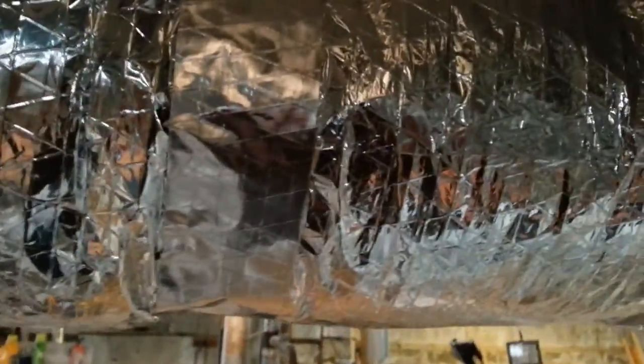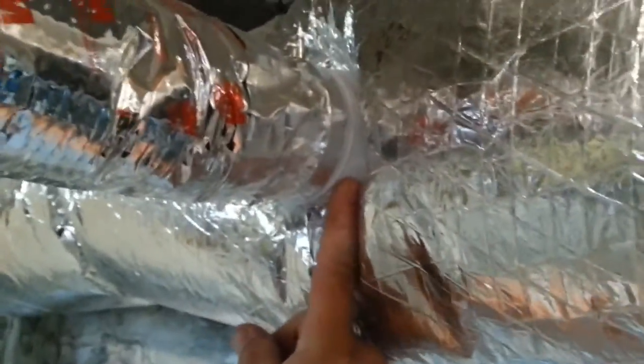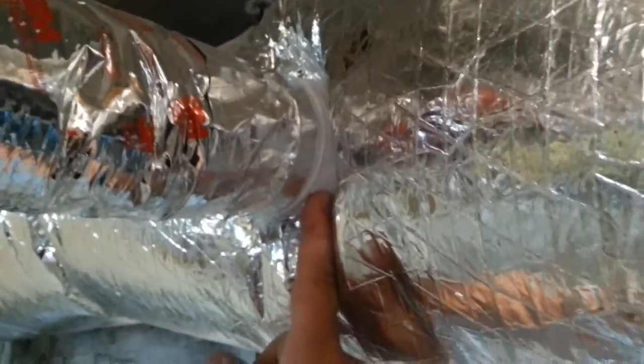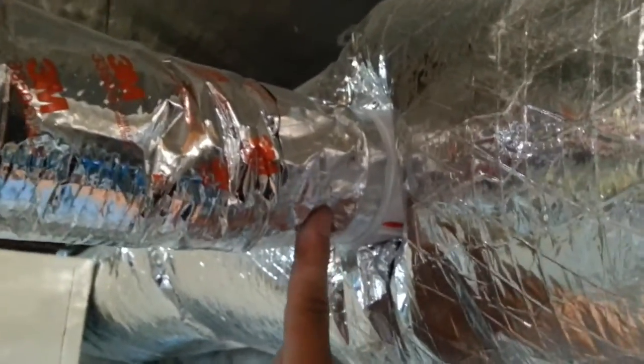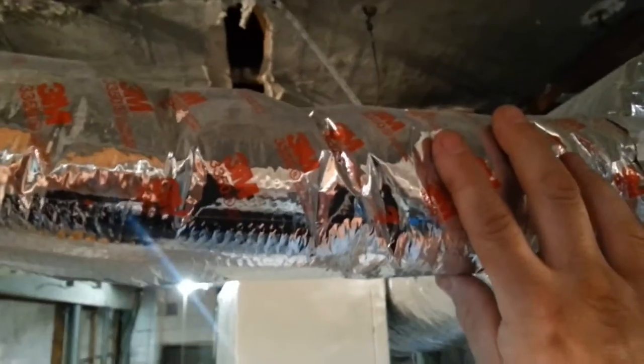Off of the insulated supply plenum we have takeoffs, which are right here. These get secured right into the ductwork with special clips that you have to buy from SpacePak. Right off of the takeoff, you start to run your supply tubing, and this would go to our diffuser. They recommend a minimum of six feet on the supply tubing.